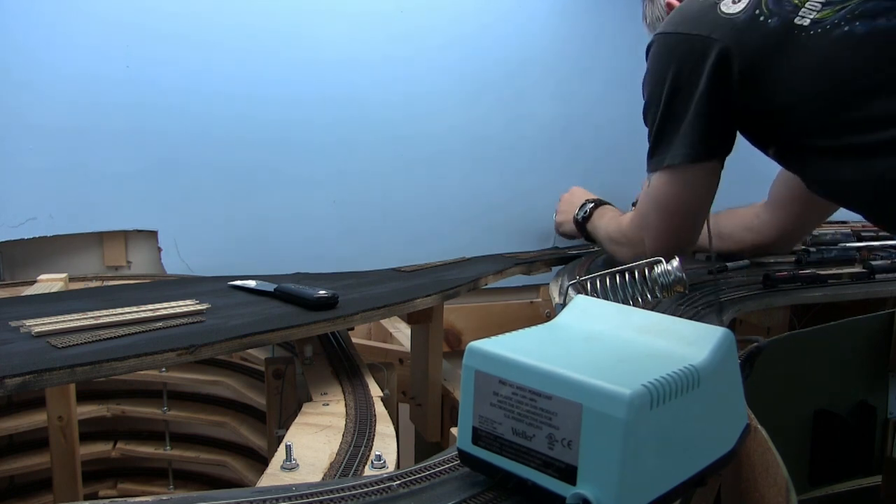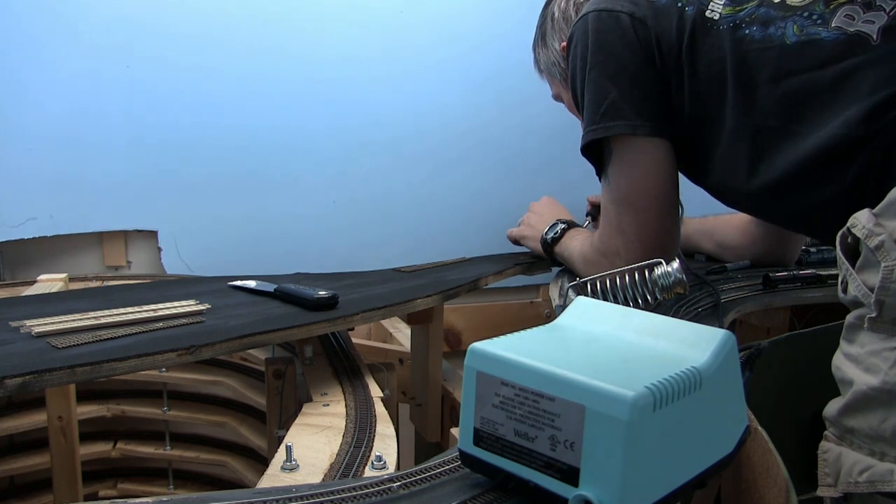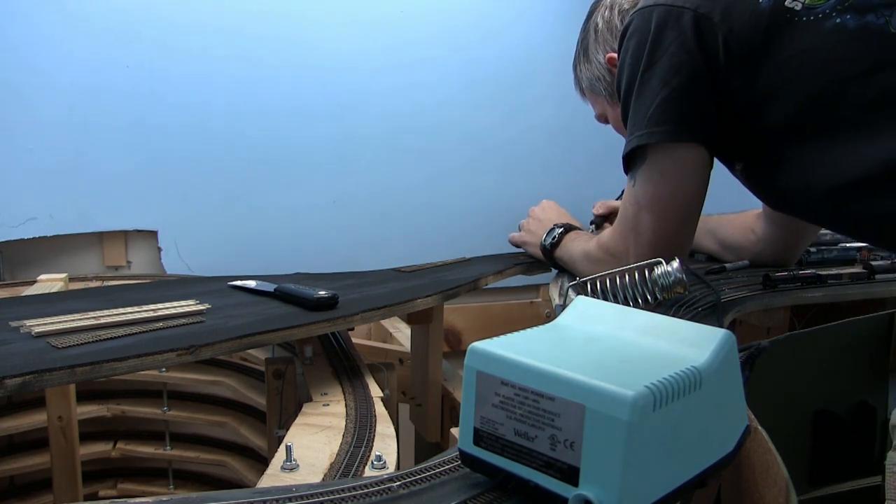It comes with experience, but if you notice, I put the glue down, put the track assembly in, and now I'm soldering it. This way, I don't have to bend that short little section up to get the glue underneath.